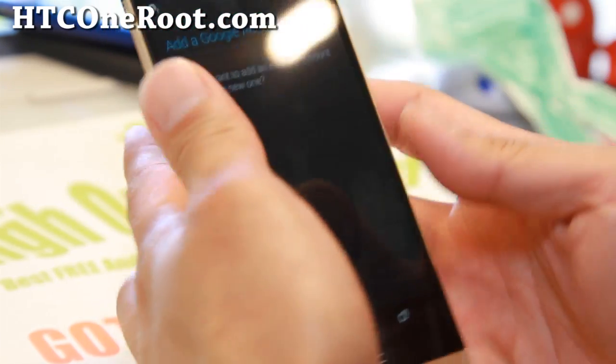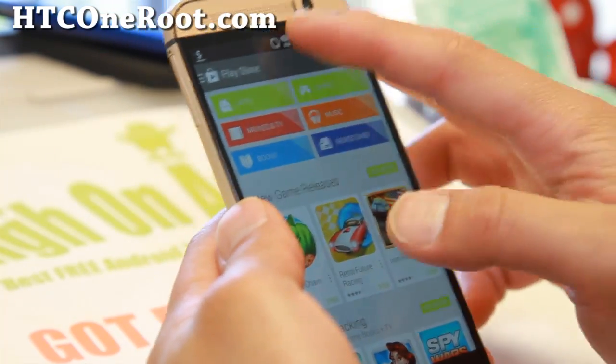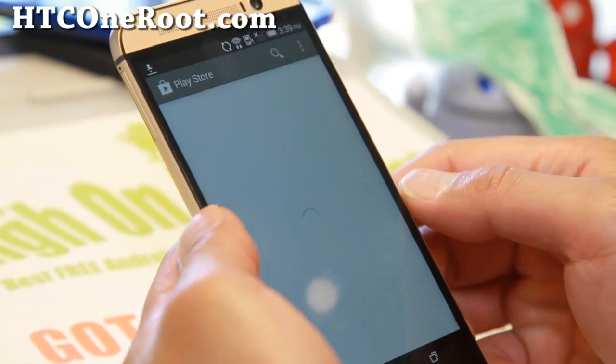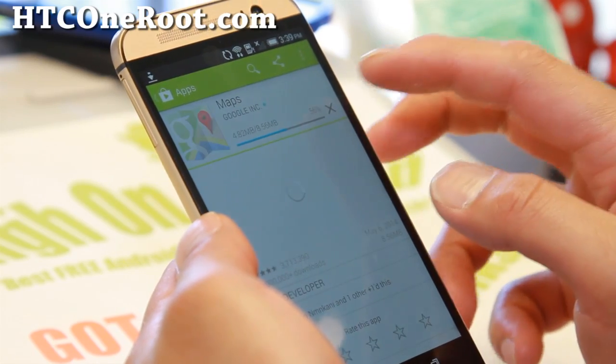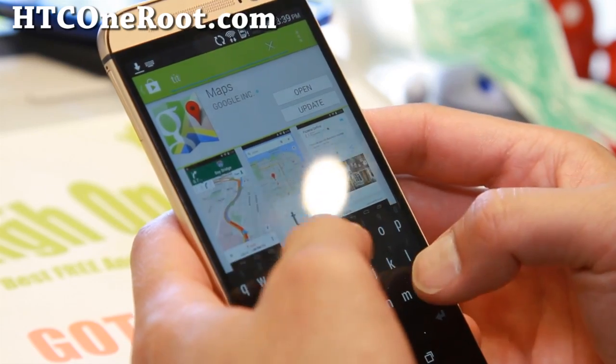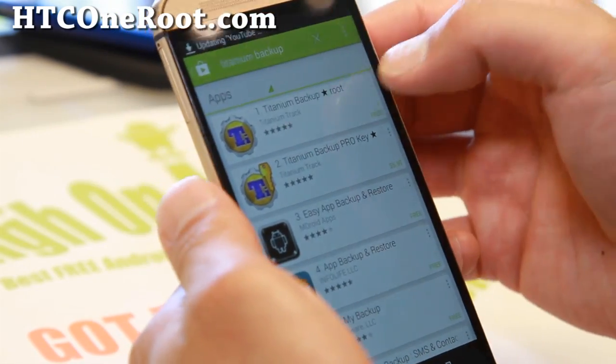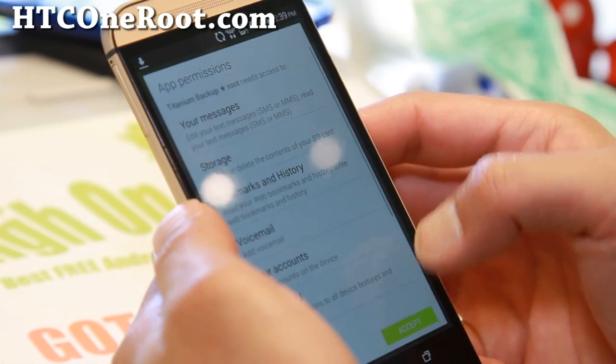Go ahead and go to the Play Store. To verify you have full root, search for the Titanium Backup app, which is a root app and one I highly recommend — it lets you save backups and all that good stuff. Go ahead and download it.